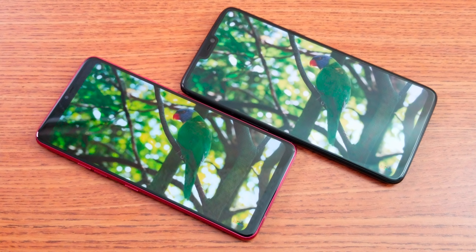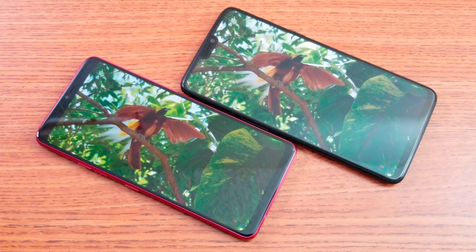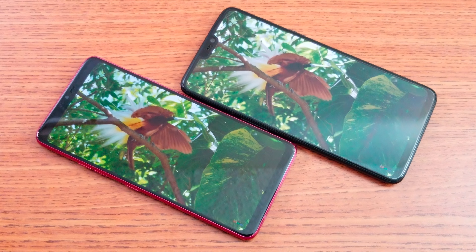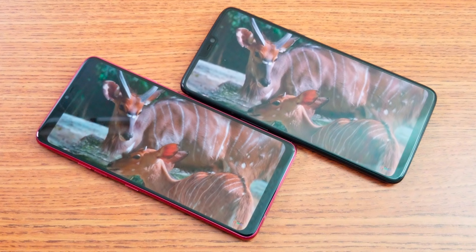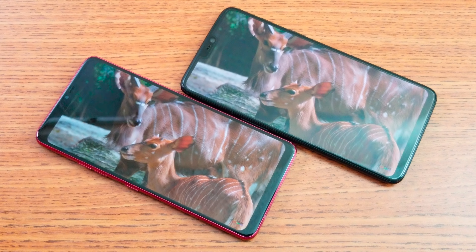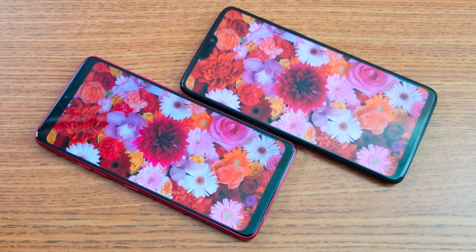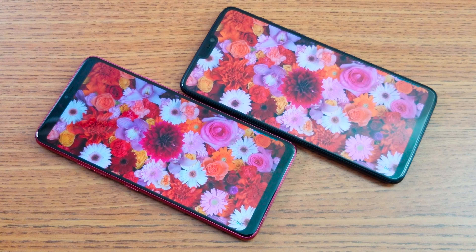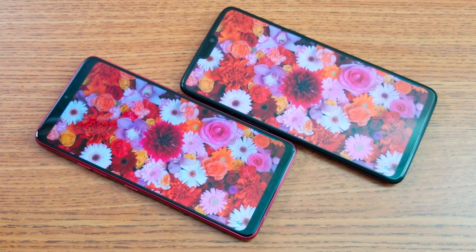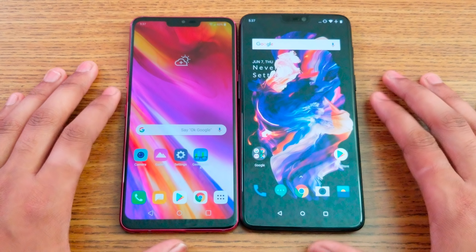They're both running the Qualcomm Snapdragon 845 processor with an Adreno 630 GPU, and both are 64-bit devices with 64GB of internal storage. For RAM, the OnePlus 6 has 6GB versus 4GB in the LG G7. The front camera can shoot up to 1080p on both, and the rear cameras can shoot 4K on both. The OnePlus 6 has a 3,300mAh battery compared to 3,000mAh in the LG G7. They're both running Android Oreo 8.1 and are both ready for the Android P beta.